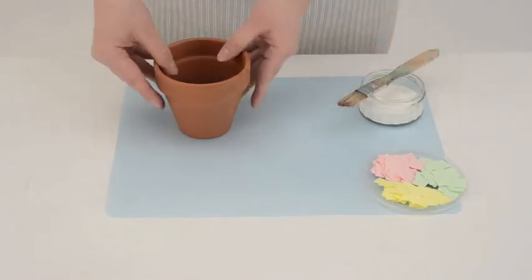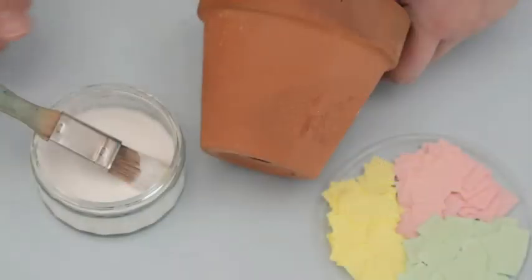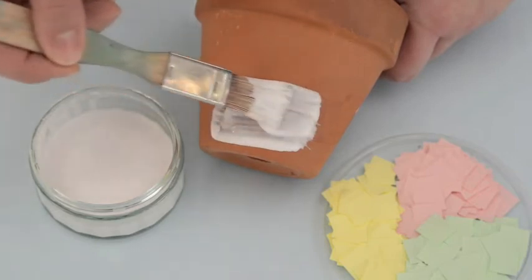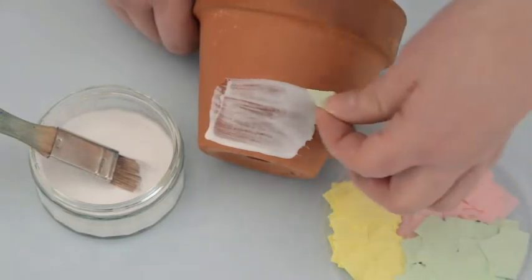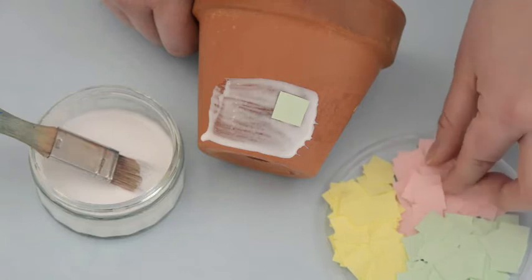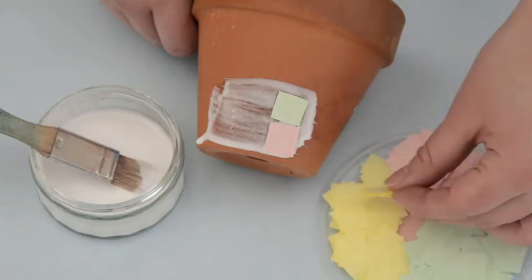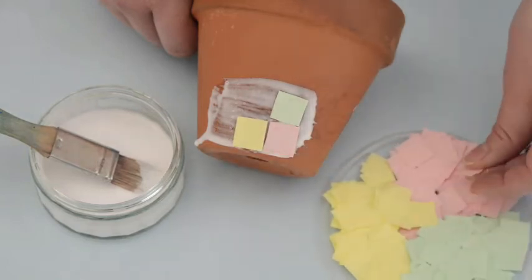Now take your pot, apply some glue with a paintbrush and stick on the coloured squares. Make sure you vary the colours and it will look like a pretty mosaic.